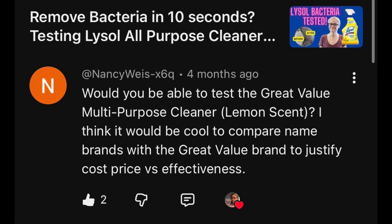Hi everybody. Today's focus, I'm testing Great Value Multipurpose Cleaner to see how well it removes bacteria from my home. This video is a viewer request. I've had some friends ask me to test this as well as my viewer Nancy. Nancy writes: would you be able to test Great Value Multipurpose Cleaner Lemon Scent? I think it'd be cool to compare name brands with the Great Value brand to justify cost — price versus effectiveness.